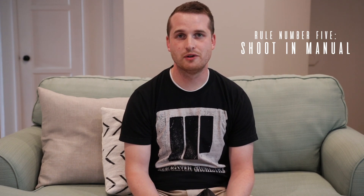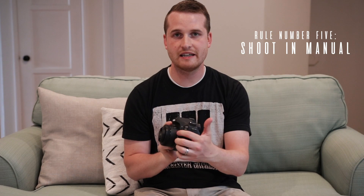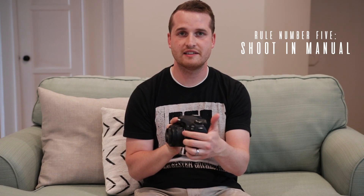Number five: shoot in manual — and by that I mean both the camera settings and your lens focus settings. Shooting in manual for your camera settings will allow you to adjust the aperture, the ISO, and the shutter speed. Those three things are essential when you're taking photos of the night sky, and you're going to be adjusting all three. Usually you have to play around with them a little bit to get the picture that you want.